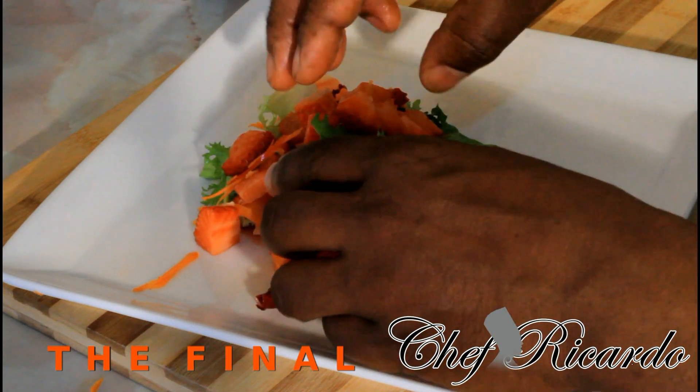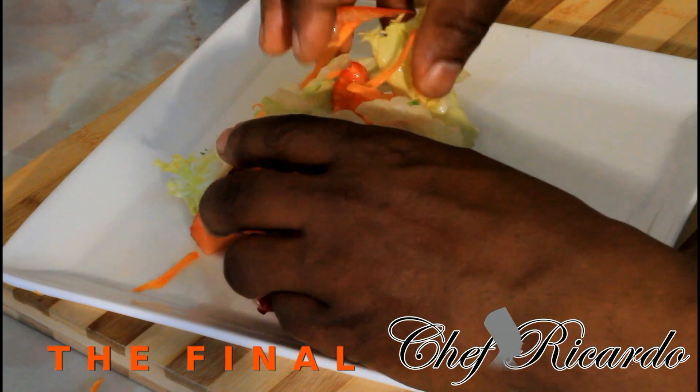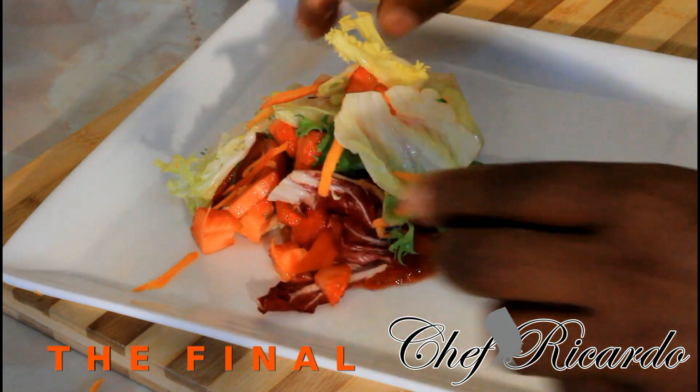Lovely and nice. You can put some cucumber inside of it if you like. The reason why I didn't put cucumber is because I didn't have any. I'm sorry about that.